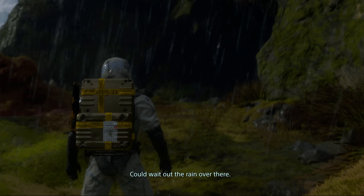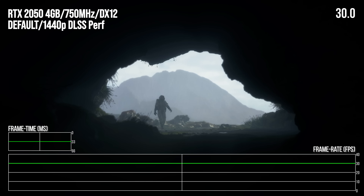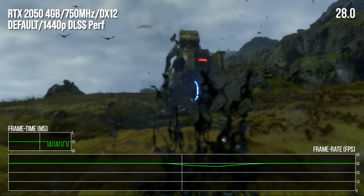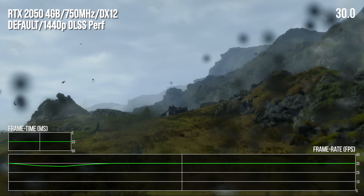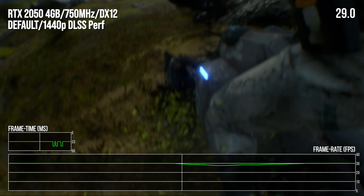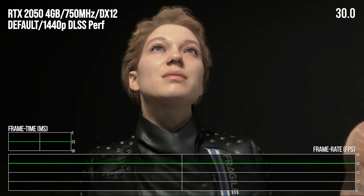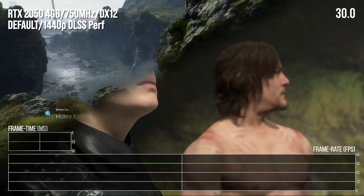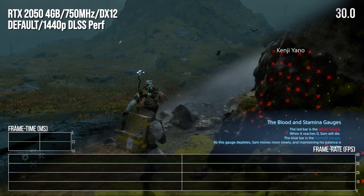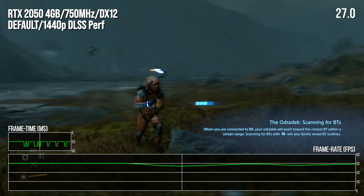The frame rate limiter in Death Stranding works well at 30 fps, delivering consistent frame pacing at 33.3ms per frame. Returning to the intro — far more demanding on the GPU than most gameplay — we're mostly locked at 30 fps with just occasional dips in the most demanding areas, seemingly heavy on post-processing. Traversal in the initial area to the cave and the first meeting with Fragile remain at the frame rate target, and so does the following cutscene. Pretty much everything hits a consistent 30 fps, but it's not a total lock — in episode one's heavy confrontation, frames loaded with post-processing can make a dent in the frame rate.